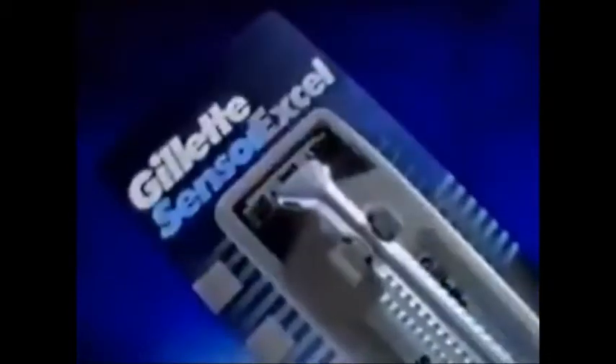Gillette Sensor XL. And try new Gillette Shave Gel. Now our best gel takes care of your skin, too.